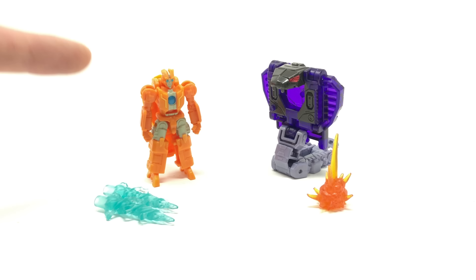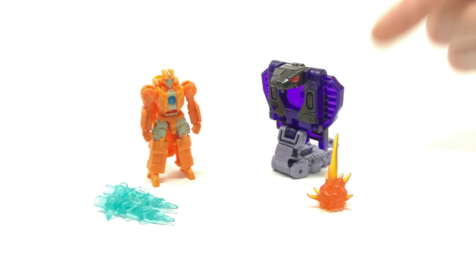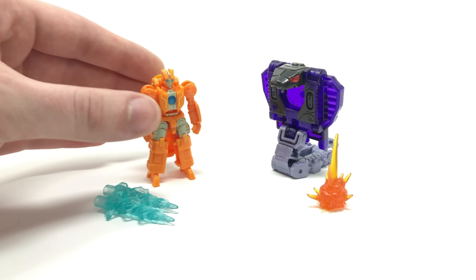What's up guys and welcome back to the channel. In today's review we're going to be taking a look at the newly released Transformers Earthrise Wave 2 Battle Masters, Autobot Rung and Decepticon Sliverfang. I thought it would be nice to cover both of these two releases in one cumulative review as they're fairly small and they honestly don't take that long to review nor to transform.